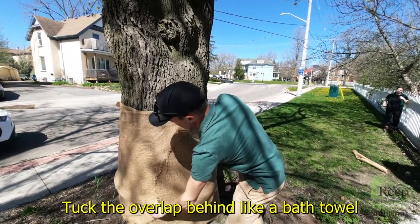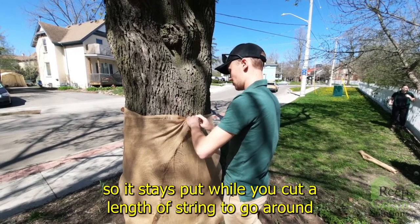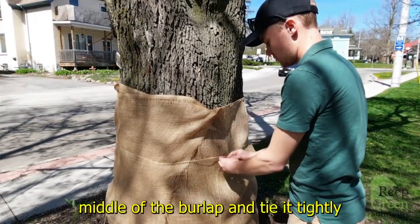Tuck the overlap behind like a bath towel so it stays put while you cut a length of string to go around. Wrap the string around the middle of the burlap and tie it tightly.